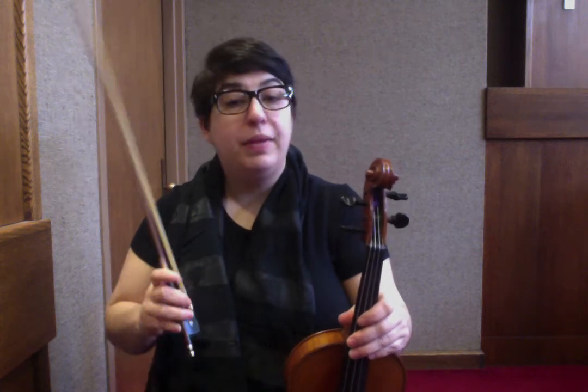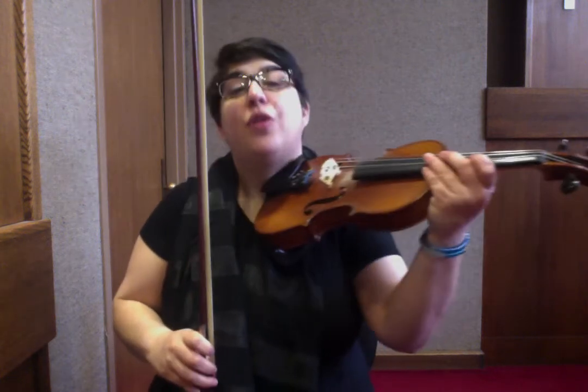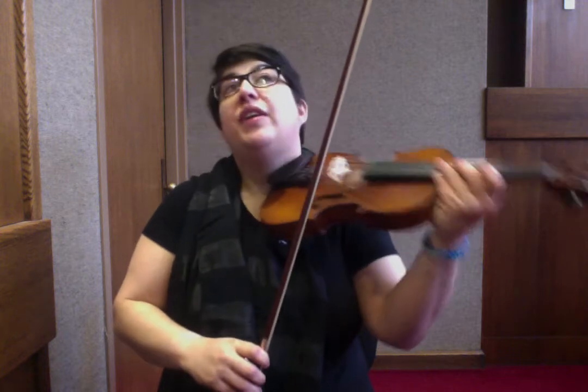I'm going to go into the B section now. I'll play you the B section first and then we'll go into the breakdown for it. We're starting on the E string now.